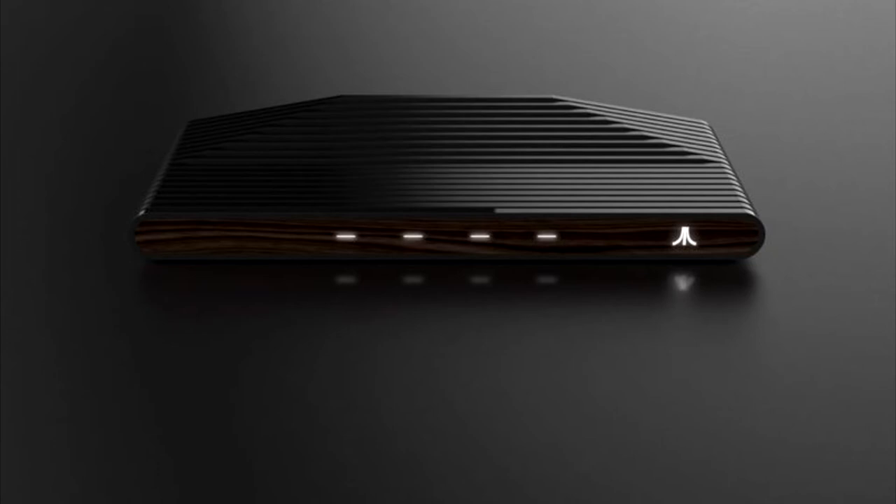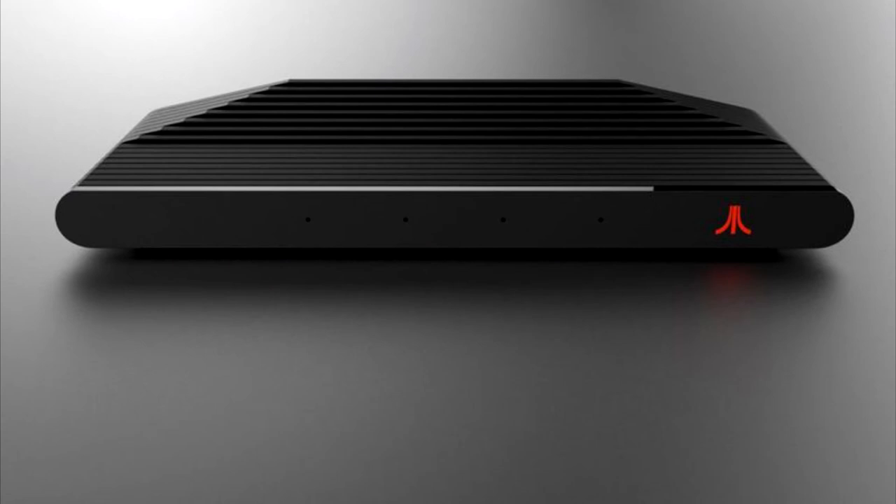Basically, this Atari Box is going to play 2600 games. And maybe — because this hasn't really been talked about — it might play 5200 or 7800 games. And who knows, it might even play Jaguar or all the Atari consoles, like even the portable ones. We have no idea.